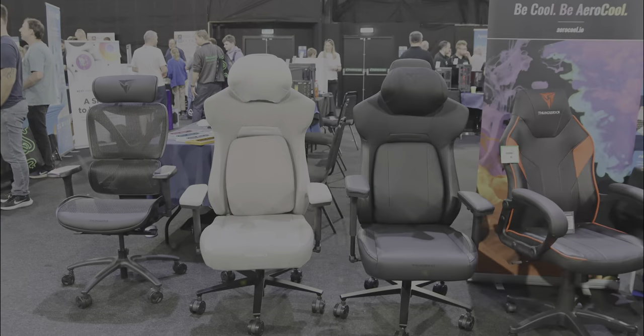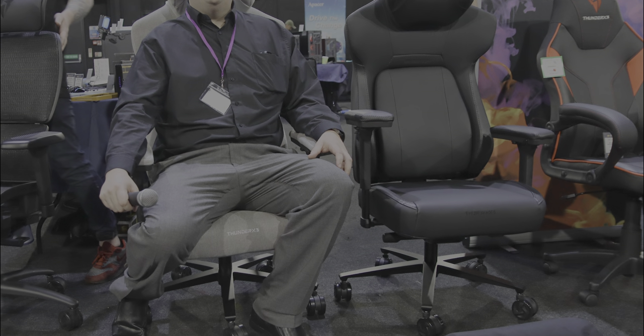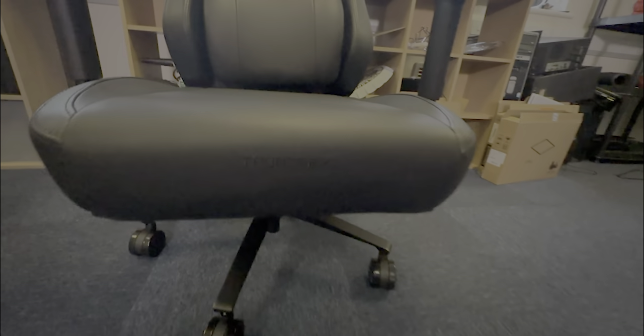The Tetmax trade events, usually dominated by flashy gadgets and innovative technologies, found an unexpected star in the Funda X3 core gaming chair. Here is a chair that breaks the mold, embodying a fusion of elegance and cutting-edge design tailored to revolutionise the user experience in unimaginable ways.